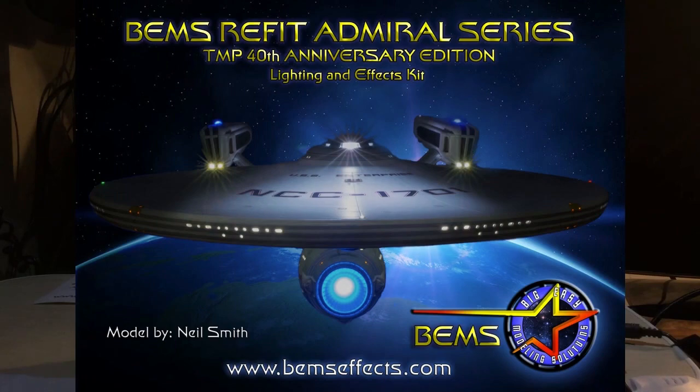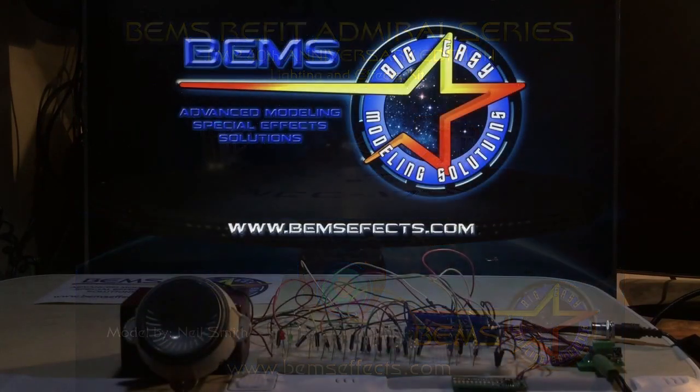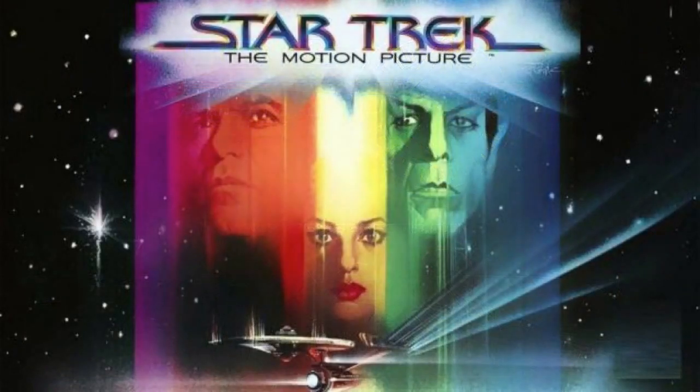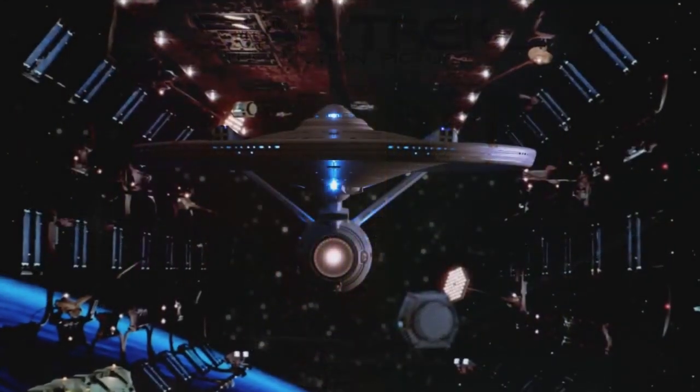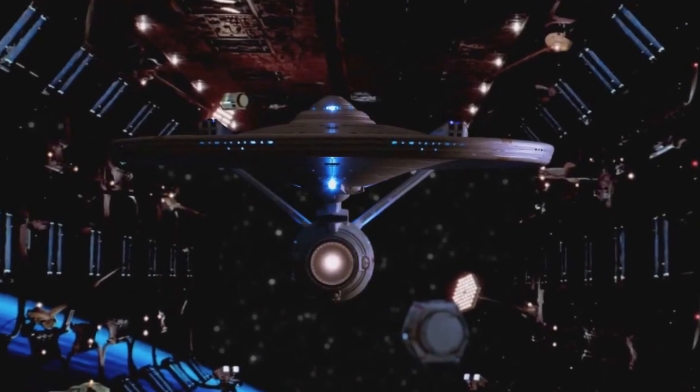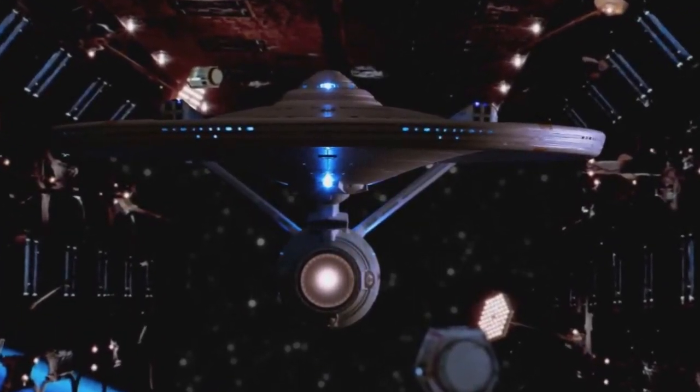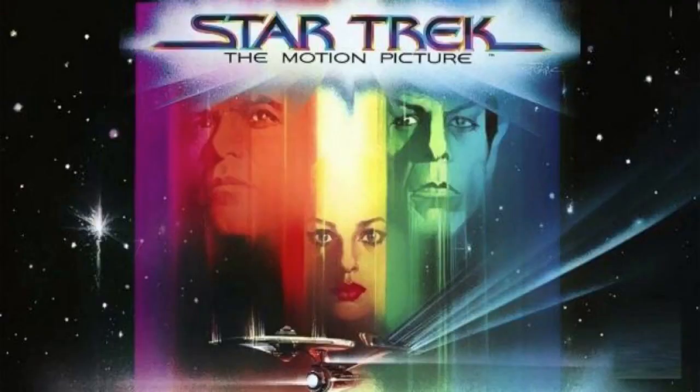Next year, 2019, also marks the 40th anniversary of the release of Star Trek: The Motion Picture, which introduced us to the beautifully redesigned ReFit Enterprise model seen throughout the original cast movie series. With the release of our new Admiral series for the ReFit, we wanted to commemorate that by making this the TMP 40th Anniversary Edition.